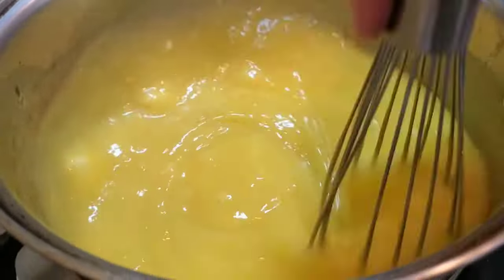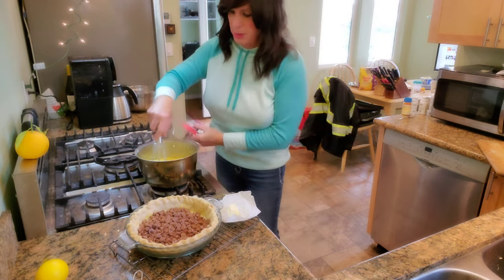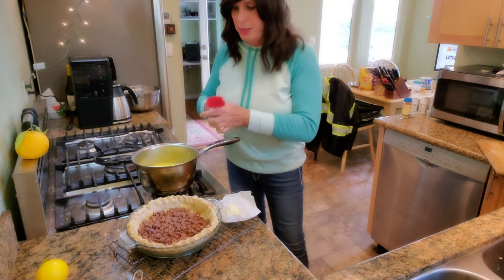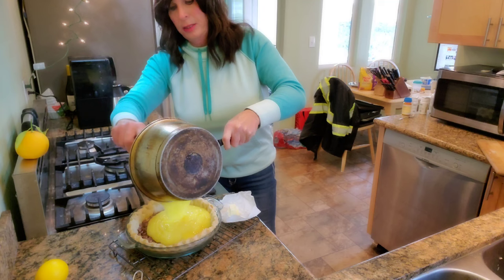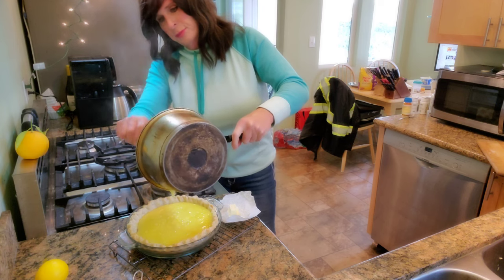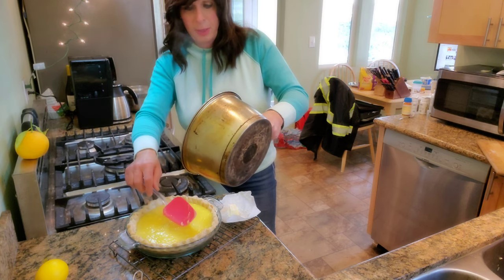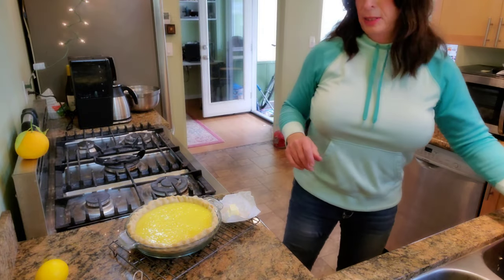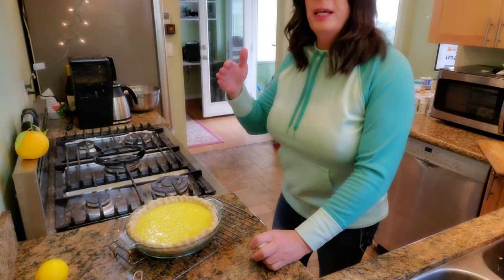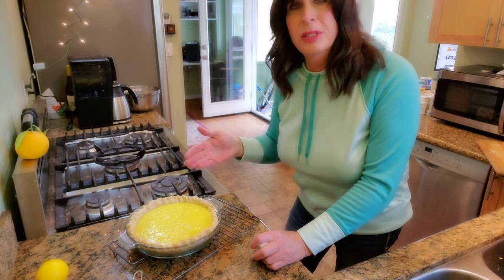Keep whipping and then we'll pour it in the shell. Be very careful — this is a very hot liquid. We're going to pour this in. You can serve this with whipped cream; you could even put lemon meringue on top, but we've already done a lemon meringue pie here. That looks pretty amazing as is — it's going to set beautifully with that chocolate on the bottom, and once it sets up firm and cuts, it's going to be delicious. I guarantee you.